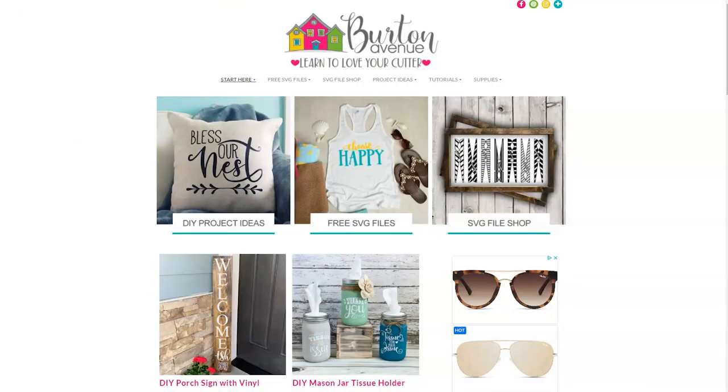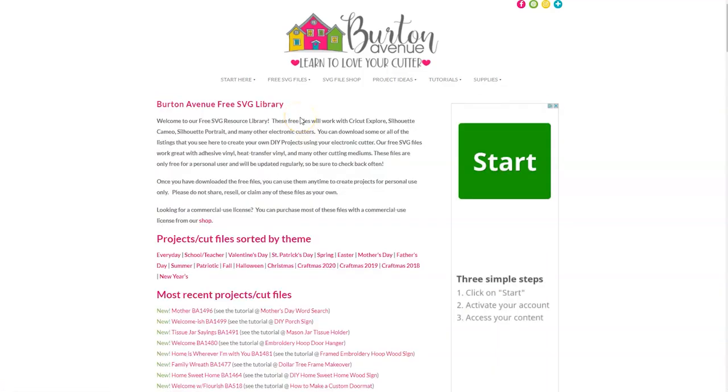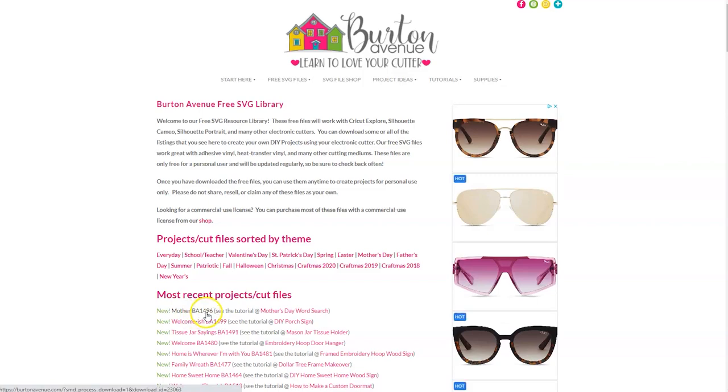The first thing we need to do is grab the SVG file we'll be using for this project. You can get it for free on my blog at BurtonAvenue.com. I keep all the SVG files for these projects in my free SVG library. These files will work with all kinds of cutting machines and they're free to everyone. Once you're on my site, just click on free SVG files and then free SVG library. You will need a password to get into the library. Once you're in, you can search for the file 'Mother' — it will be listed under the most recent projects or under the Mother's Day category. You can also use your browser search. I've added the unique code BA1496 after the file name to make finding the design a little easier.